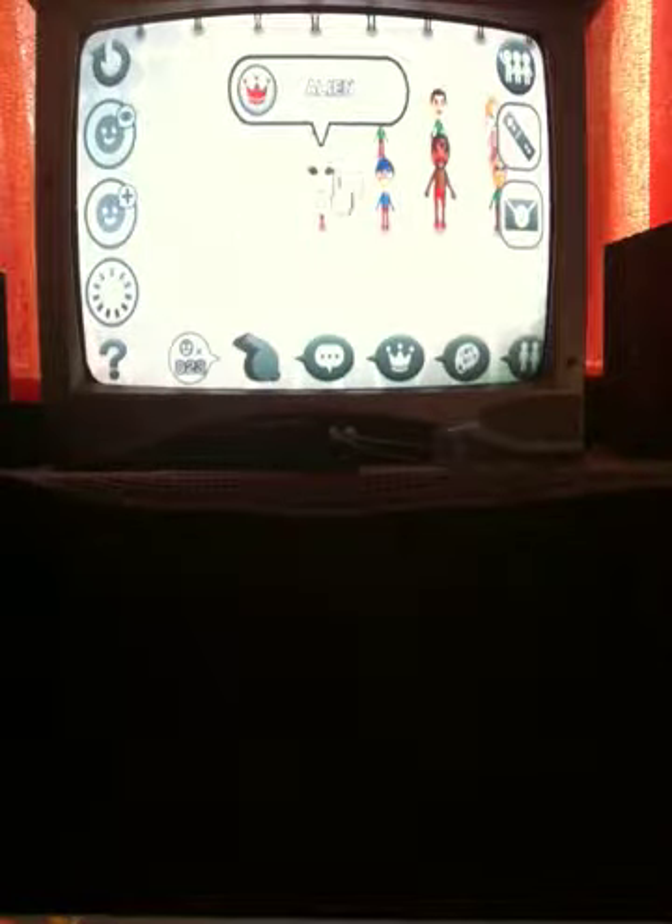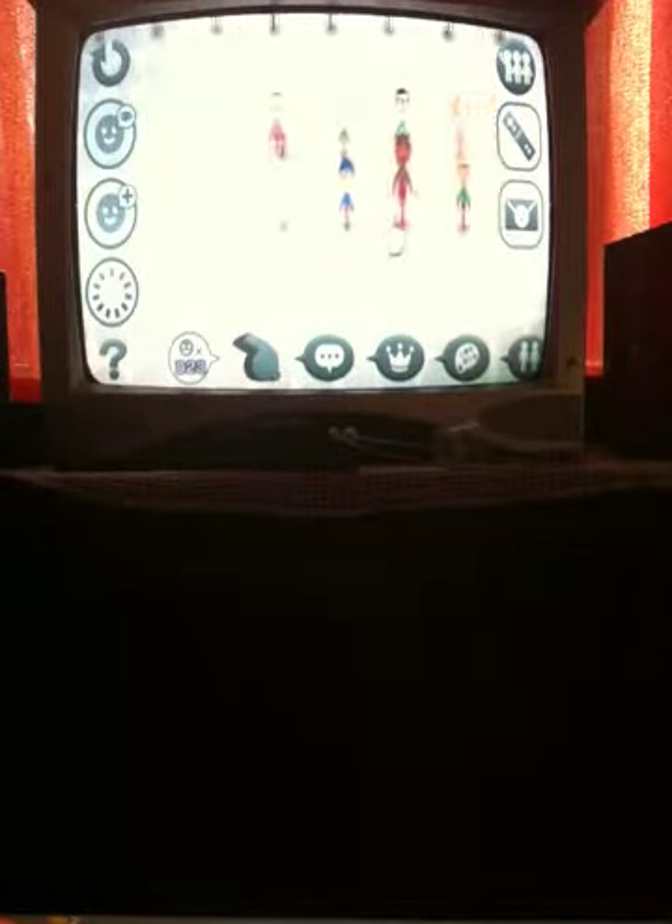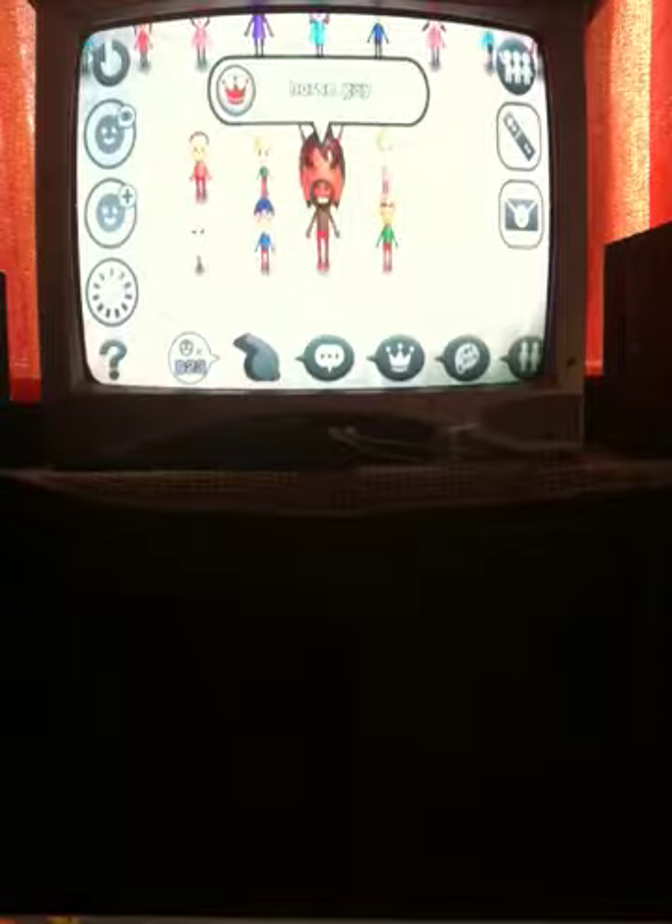So, in the video before this one, I showed you guys how to make an alien Mii, and today I'm going to show you guys how to make a horse guy. This is actually really cool — he actually looks like a horse.